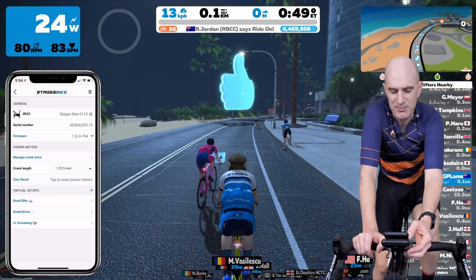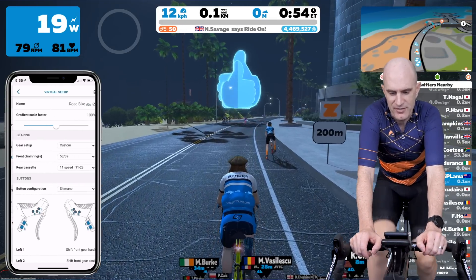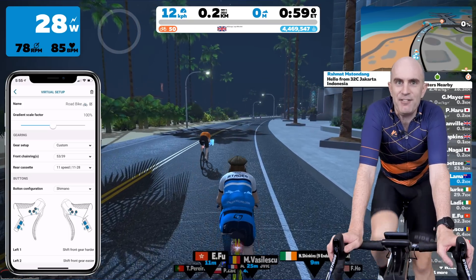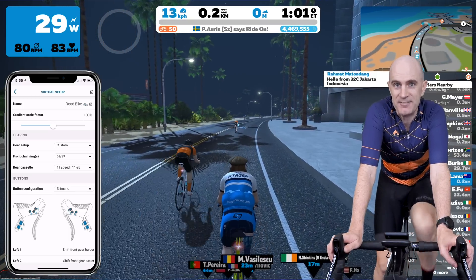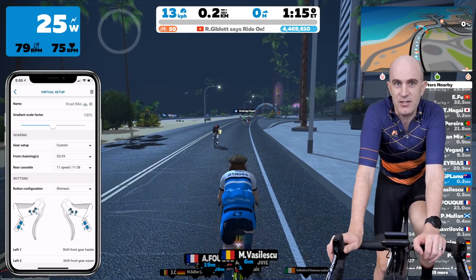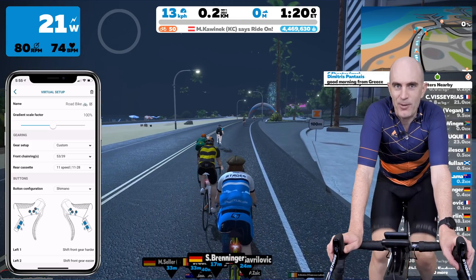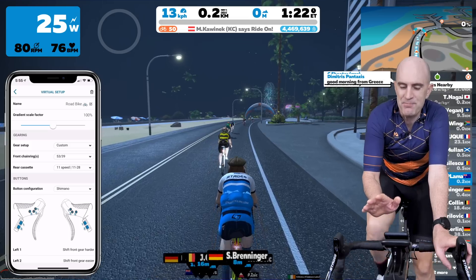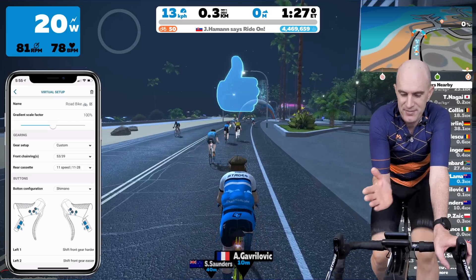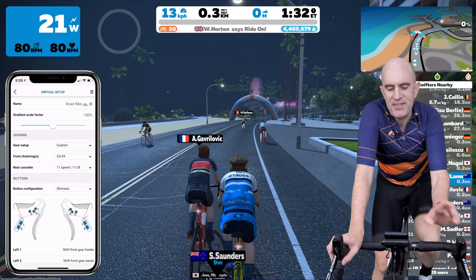The one below that is what today is all about: virtual setups. We've got road bike, Dream Drive, and one-by grav dog, which is exactly what it says - a one-by gravel bike. Jumping into the virtual setup for my road bike settings, we have gradient scale factor. I believe the gradient scale factor is the same as trainer difficulty within Zwift, so this is going to cause no end of debates and discussions online. I believe it'll just double whatever the trainer is sent if it's set to 200%, and half if set to 50%. Anyway, to the gears.